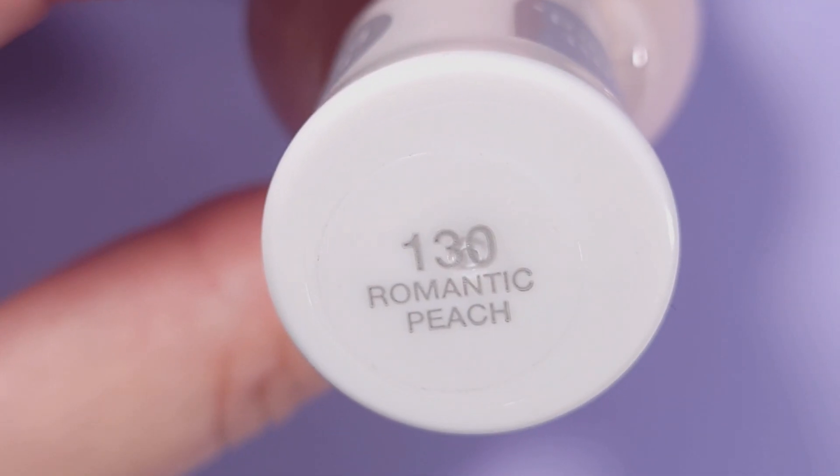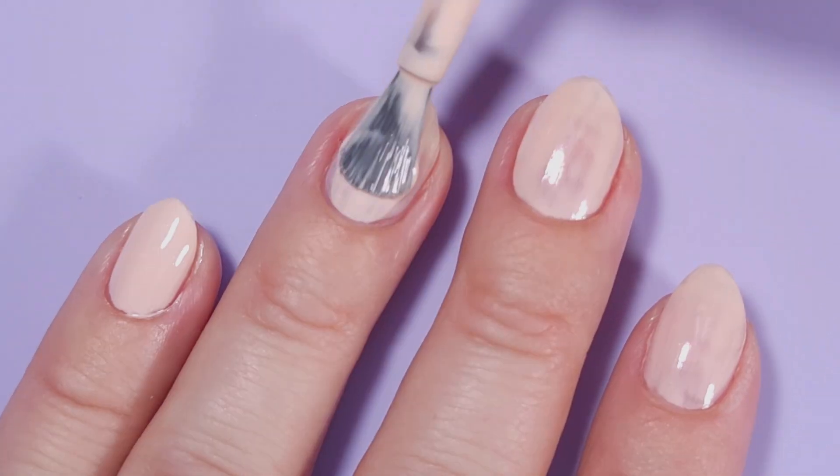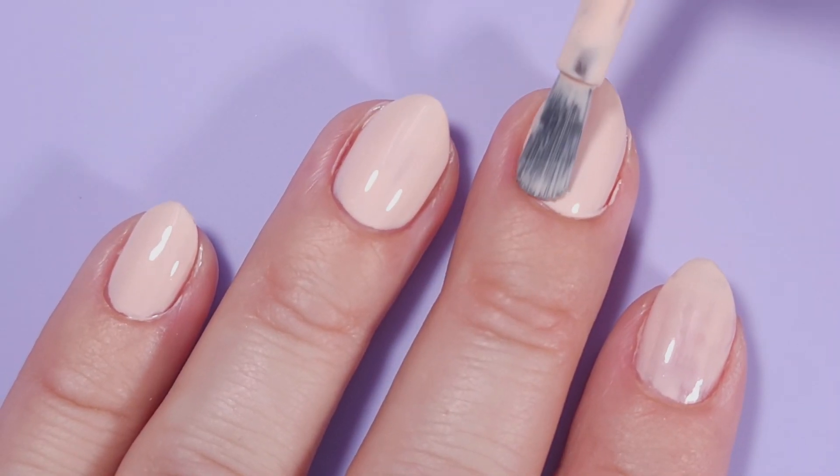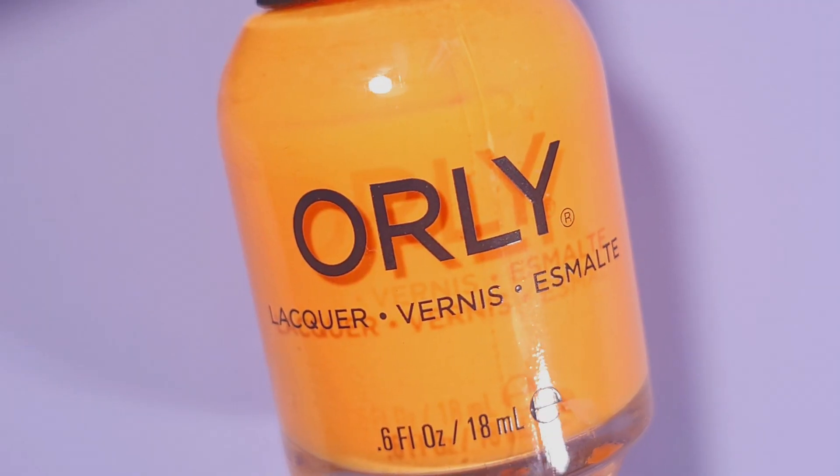Then I'll be applying Sally Hansen Good Kind and Pure in Romantic Peach. It's a little bit patchy on the first coat but on the second coat you can get full opacity and it's gonna look super even.